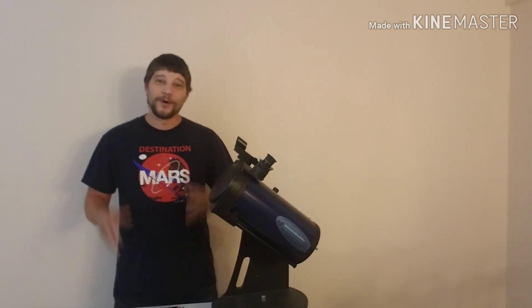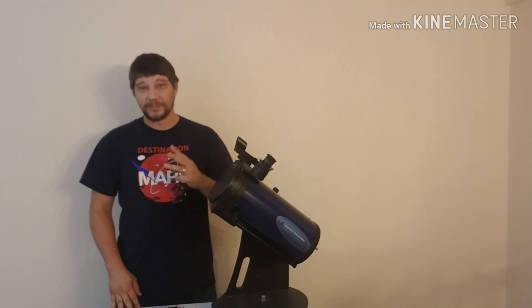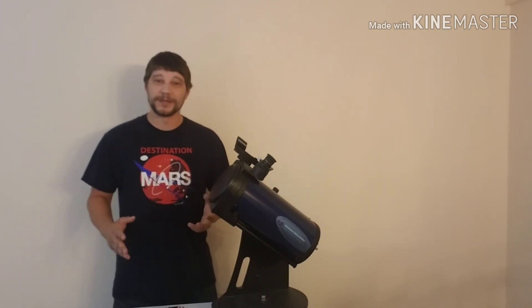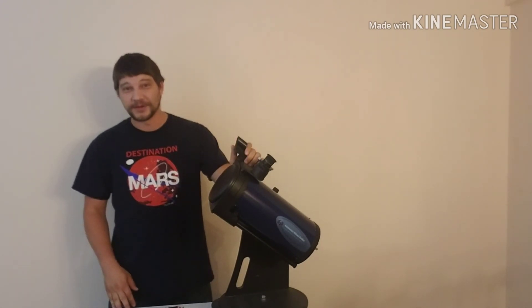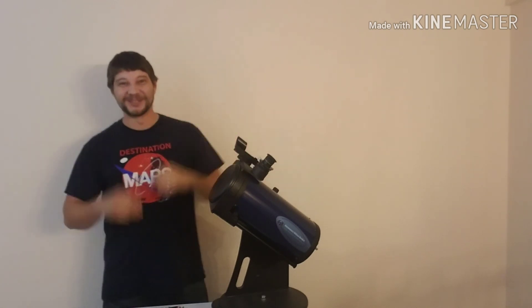Hey folks, Jeff here. Welcome back to part two of our three-part series on how to get started doing amateur astronomy. I'm really excited about this part because I'm actually going to be making a telescope recommendation. Alright, let's get to it.